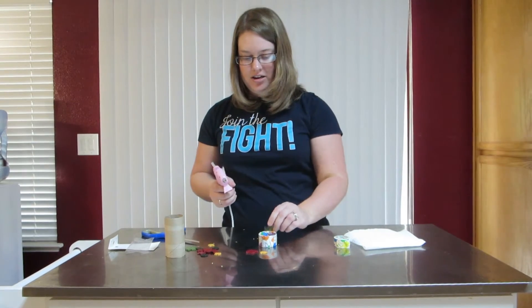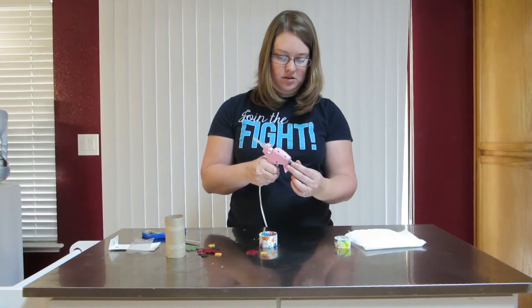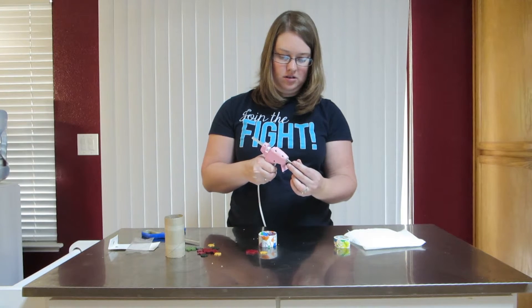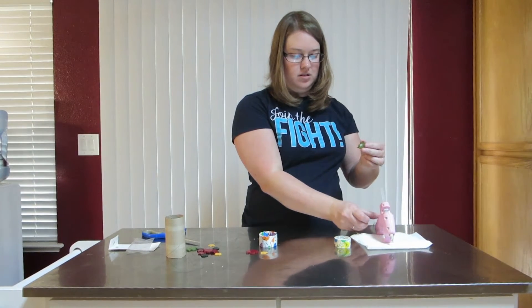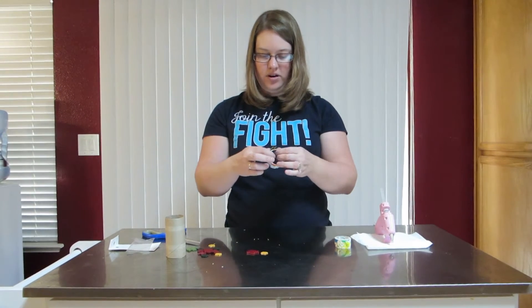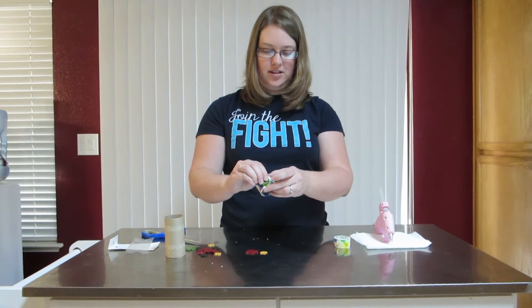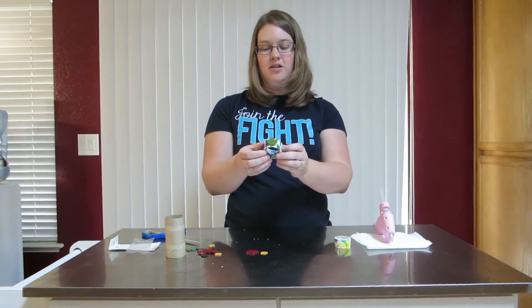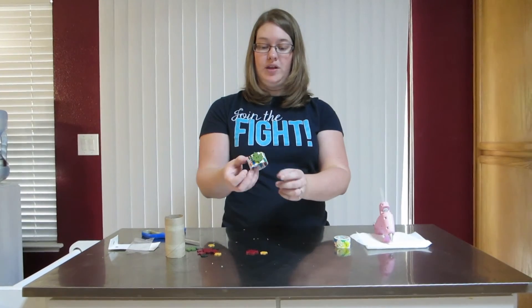Looks like the glue gun is ready to go. Put a nice generous amount of glue on there, make sure it stays, and just pop the button in where you want it to go. Put a little pressure on it so it stays stuck. And there you go — you have your little napkin ring ready for whatever holiday plans you have. Enjoy!